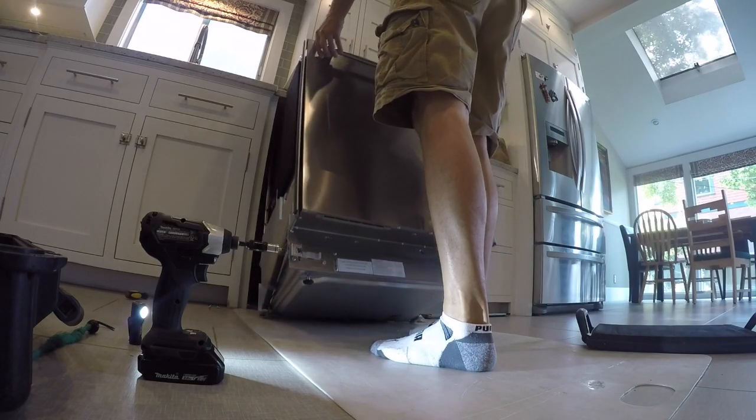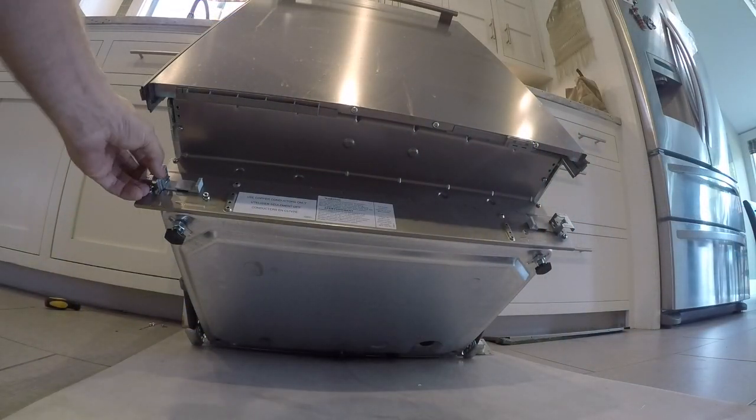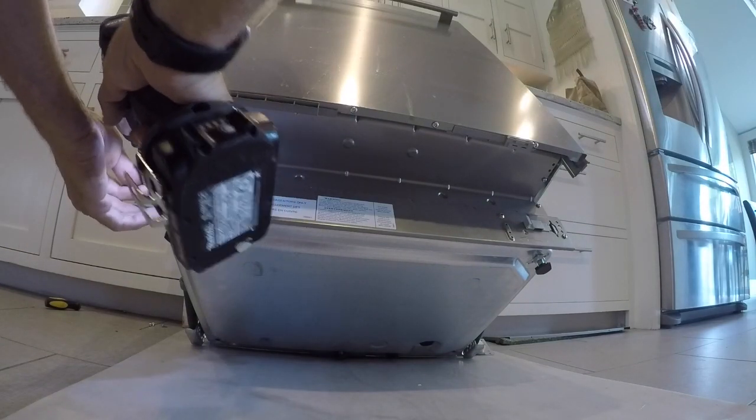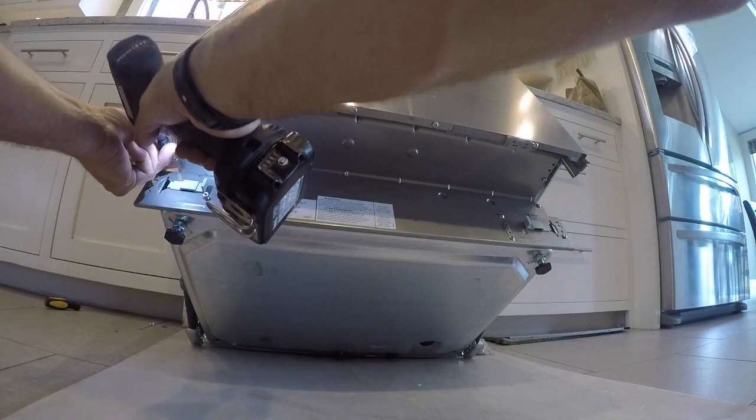Once the back's off, depending on the setup of the house, on this one I tipped it back and rested it on the cabinet to gain easier access to get underneath. You can remove the door front if you want - this seemed easier in this setup.